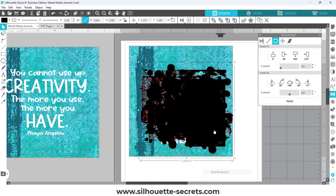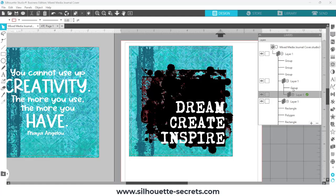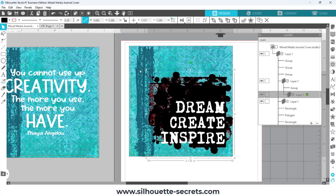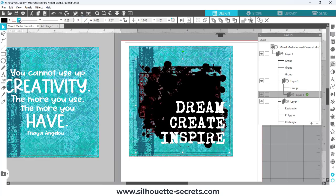I was having some issues with the software — I was clicking send to back or send backwards and it wasn't working. I opened the layers panel and could see that send to back was doing nothing there; something was wrong. So I just grabbed the layer and dragged it further down in the layers panel, which pulled it behind the text. Even though I work with the software all the time, sometimes things happen that shouldn't, and you just have to troubleshoot as you go.